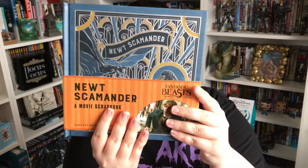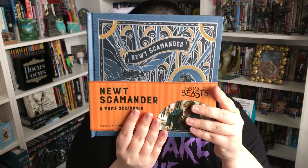I'm going to be very mean this time around. There's definitely some kind of a book or something in it. Oh, it's a scrapbook — Newt Scamander's movie scrapbook. Learn all about Newt and the incredible film from J.K. Rowling, Fantastic Beasts and Where to Find Them.